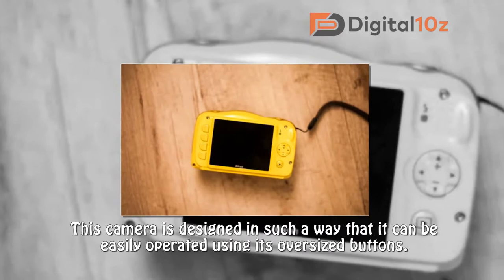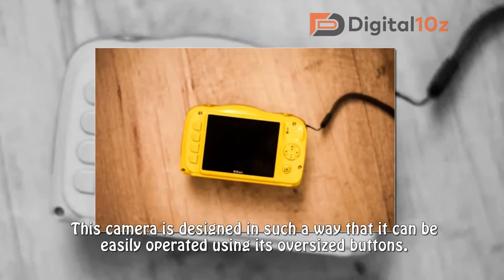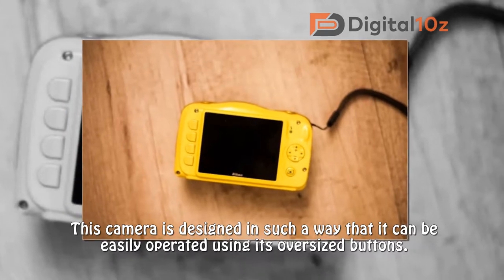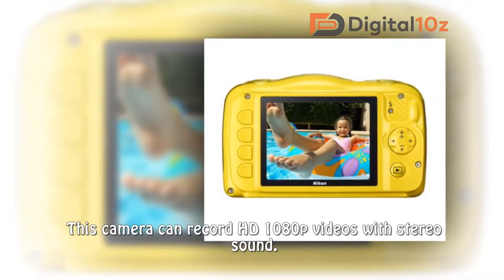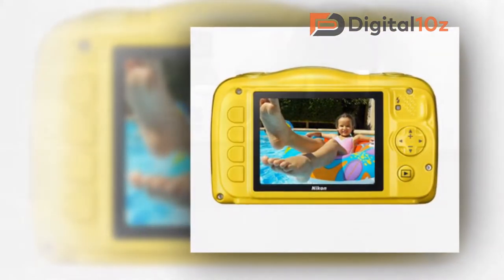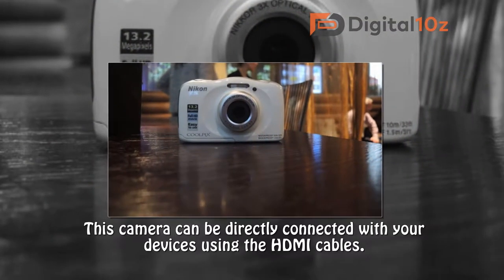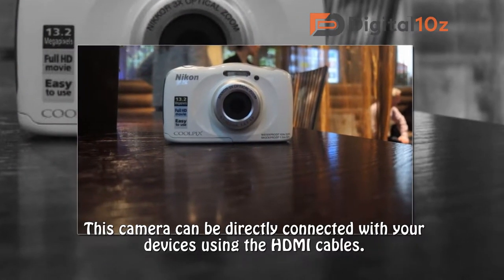This camera is designed in such a way that it can be easily operated using its oversized buttons. This camera can record HD 1080p videos with stereo sound. This camera can be directly connected with your devices using HDMI cables.